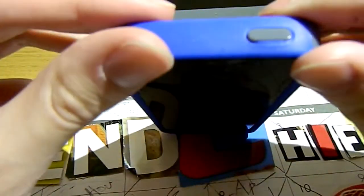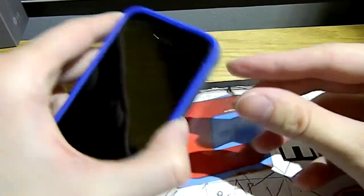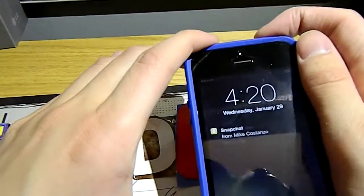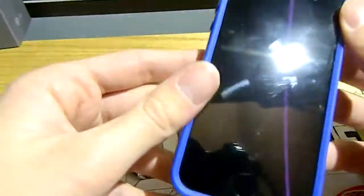The only problem and the only gripe I really have with this case is that the lock switch is a little difficult to use. It's kind of flush — there's no real lift to it, so I can't really find it while it's in my pocket. But it does still work very well with each click; you've just got to give it a little bit more pressure, because it is a little more flush than I would prefer.